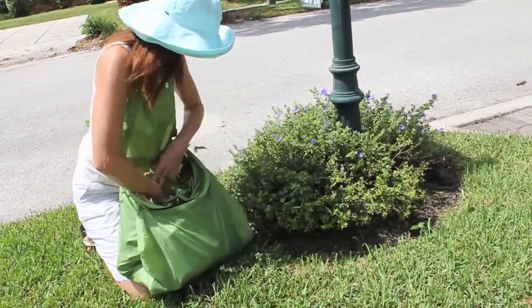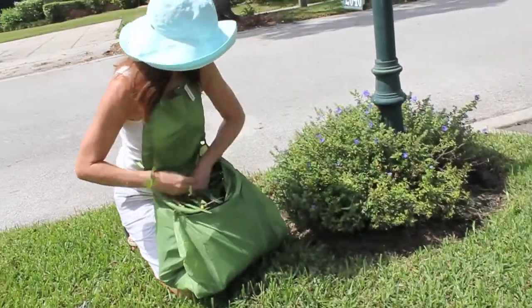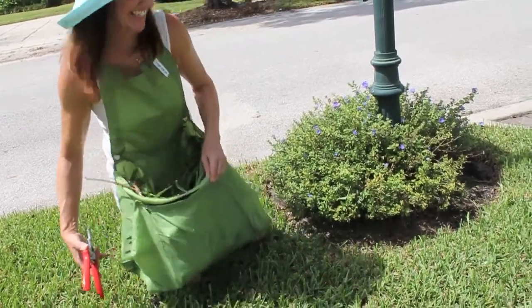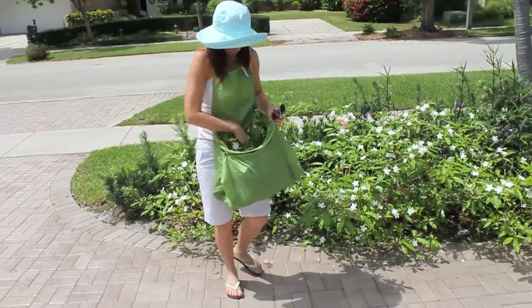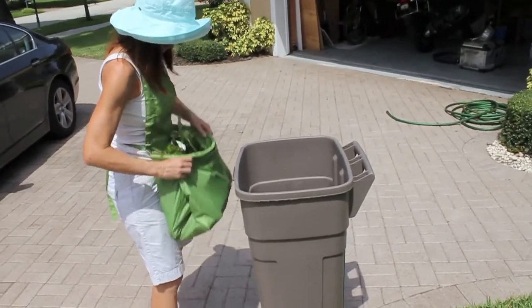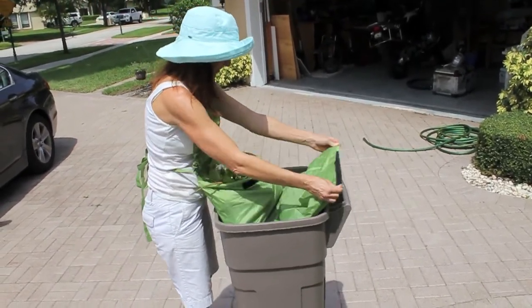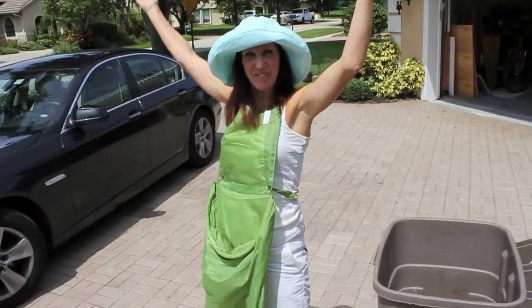Right into the bag. Straight away. Once it does get full, it's absolutely no problem. Go over the trash can. Simply un-snap the snaps and the velcro. And I'm ready to go again.